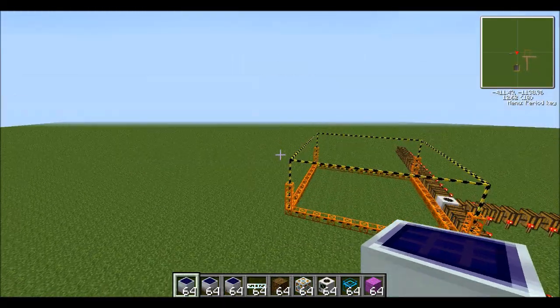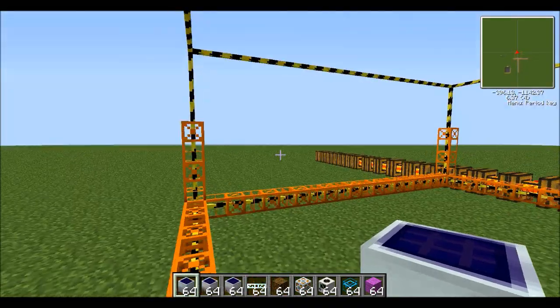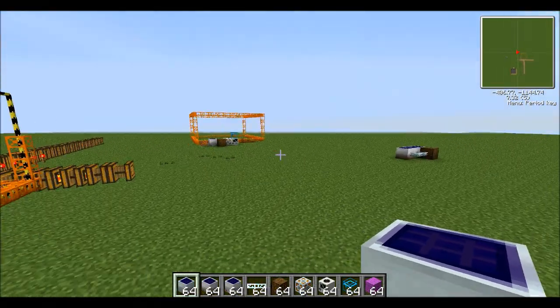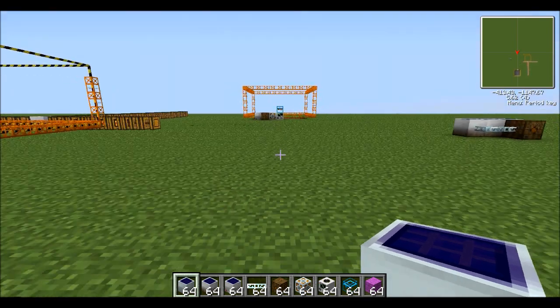Hey guys, today I'm going to try and quickly show you how to make a solar powered quarry in seconds. There's not many of these videos on YouTube, they're not very good, and they're not very simple either, so I thought I'd just make this one for you guys.